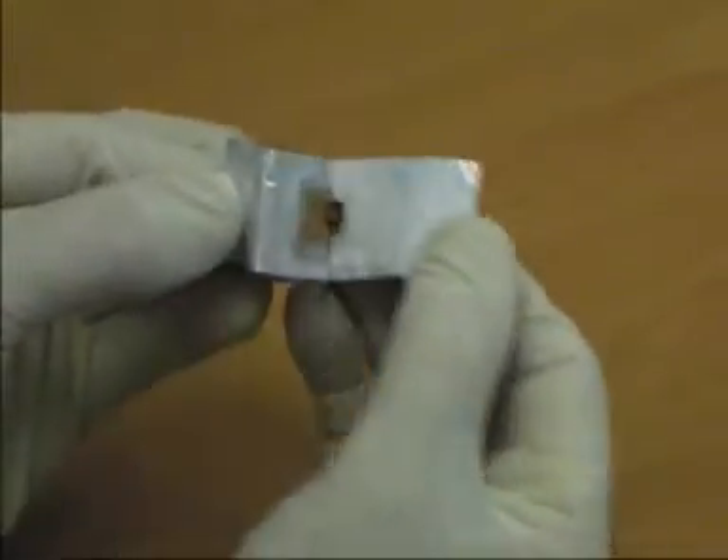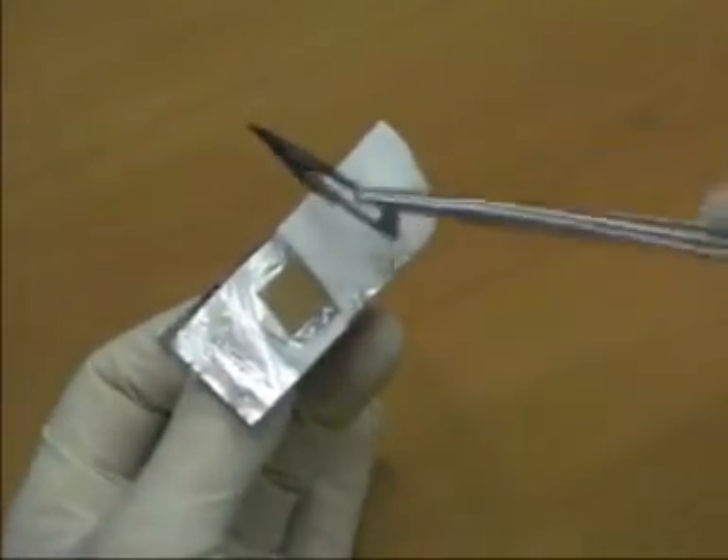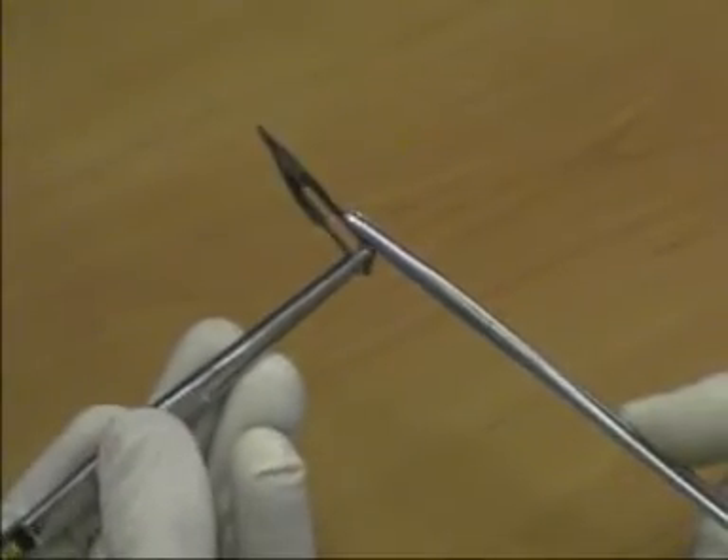Care should be taken handling all sharps using instruments and never the hand. The scalpel blade is carefully removed from its packet using needle-holding forceps.